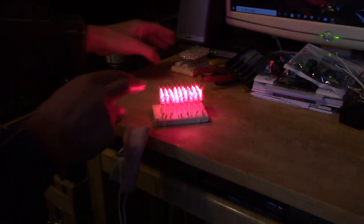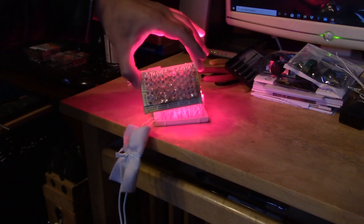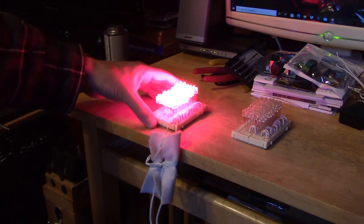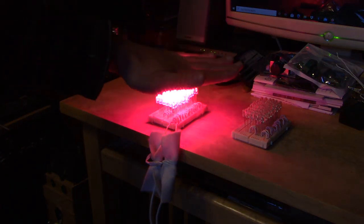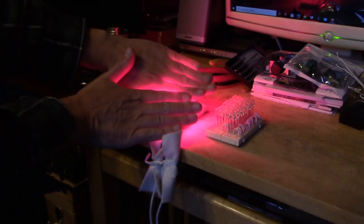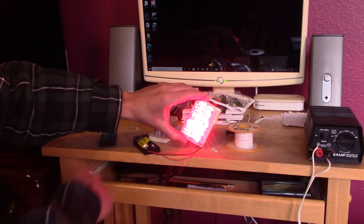This is the one with 54 on it. This is the one with 80 — 78 on that one. Even brighter. Just a couple of double A's runs it.